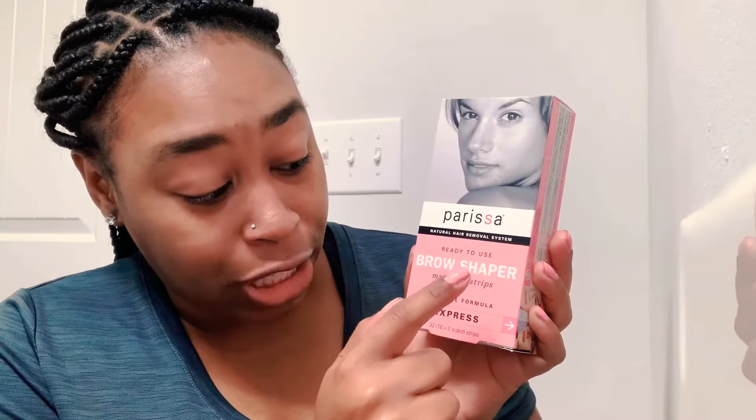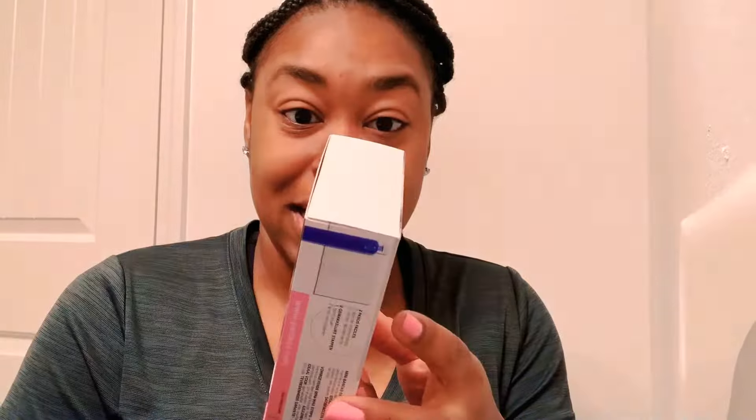So I ordered this off of Amazon. You probably can't see it but it is the Parisa natural hair removal system — I got the ready-to-use brow shaper mini wax strips, sensitive, because I have sensitive skin. Let's open it and see what's in the box.